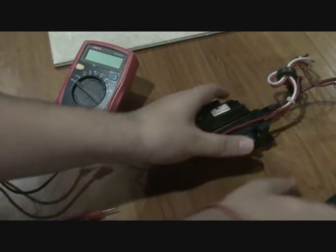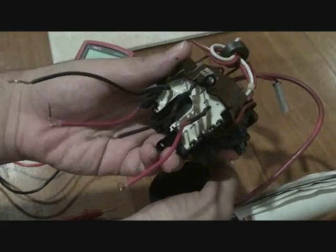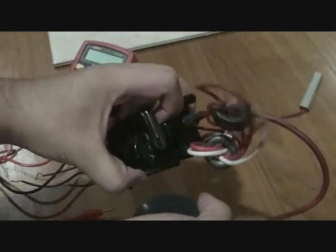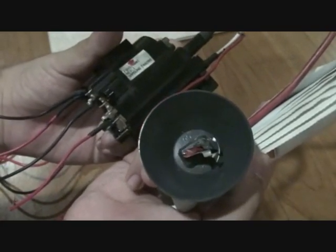This is the actual flyback transformer itself. I took this out of an old Dell CRT monitor and as you can see at the bottom there are about 10 pins and a few wires coming out, which you won't need except for this one — the wire with the suction cup, which is the high voltage positive out.